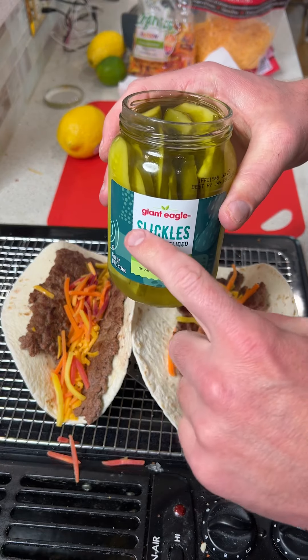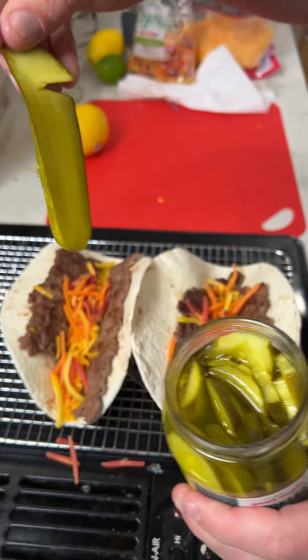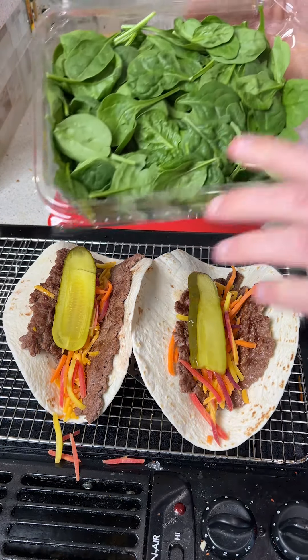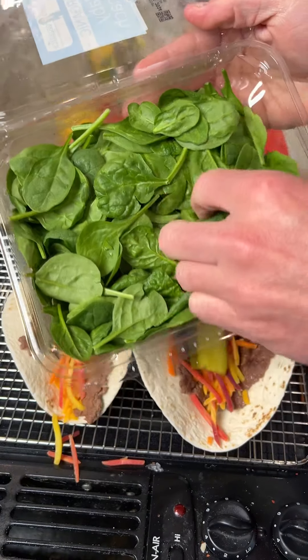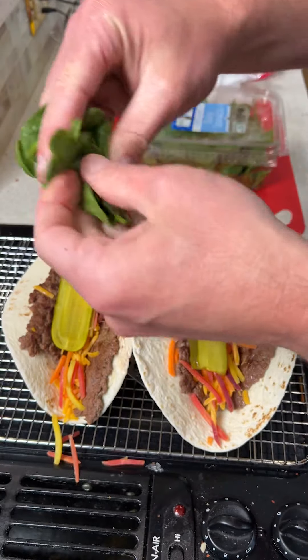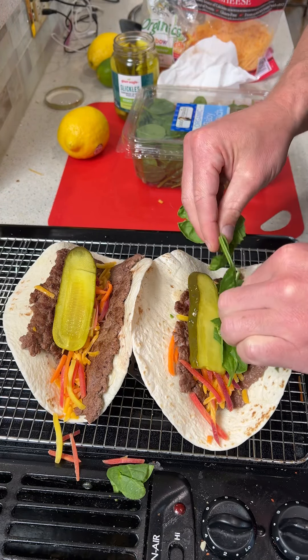What hamburger is not complete without some pickles? We've got these pre-sliced pickles — they go great on sandwiches and tacos. So we're going to go ahead and throw one pickle on each burger taco. I love spinach on my burgers, so we're going to take some fresh spinach, not too much, rip it up, and put a few spinach leaves on there.